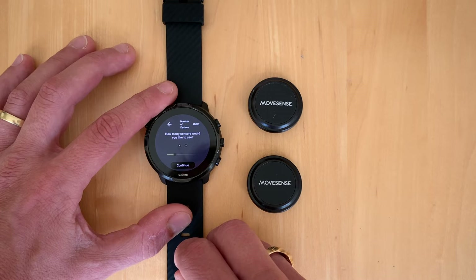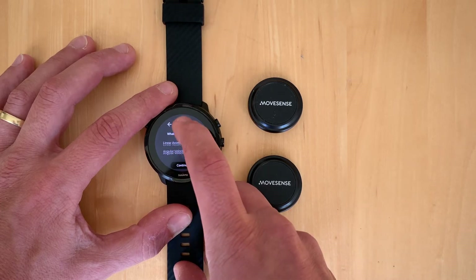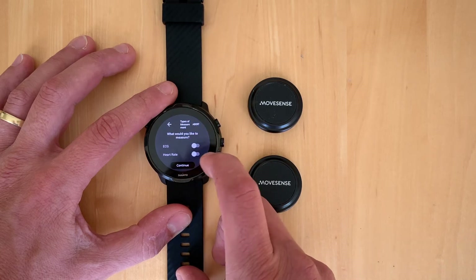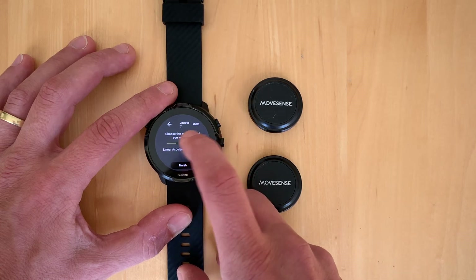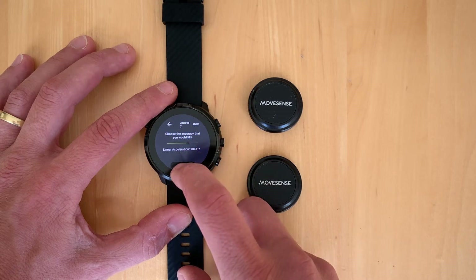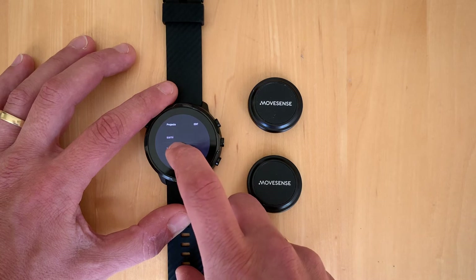Please consider it's still a smartwatch, so the Bluetooth chipset is not the best one. We then choose linear accelerometer and heart rate, and select the frequency we want — let's take 104 Hz. Now we have the project ready.